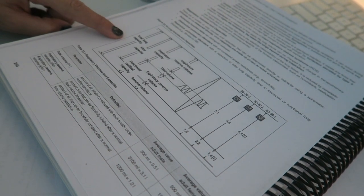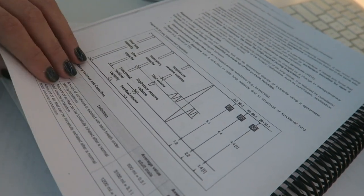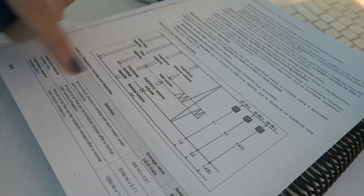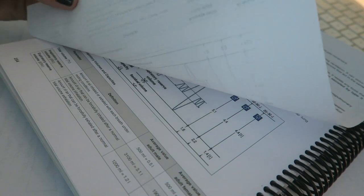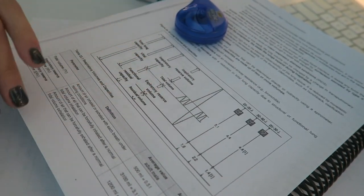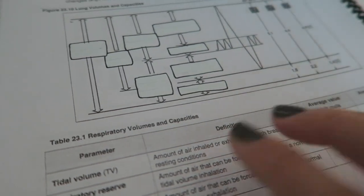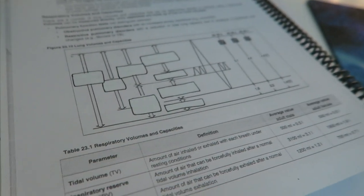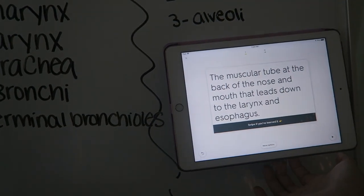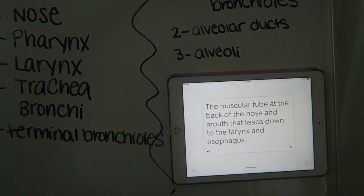For our test we have to know this entire lung volumes and capacities chart and be able to label each one. There's no blank version in our lab, so I made a copy of the page, used white-out to cover all the labels, drew boxes where they were, and made another copy — now I have a blank one to fill in. I just want to share that tip because I do stuff like this all the time to create study materials. Also, I just discovered that my purple iPad case is magnetic and sticks to my whiteboard, so I can go through flashcards while writing on the board at the same time — it's amazing.